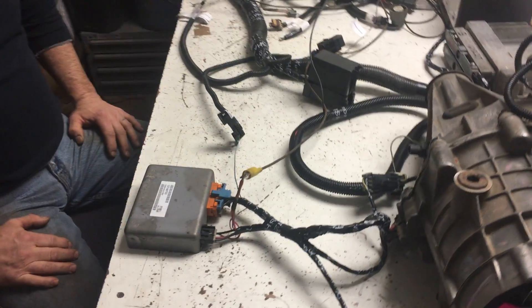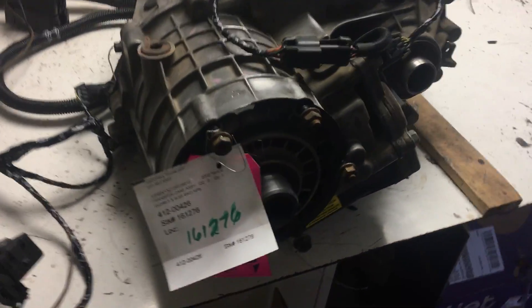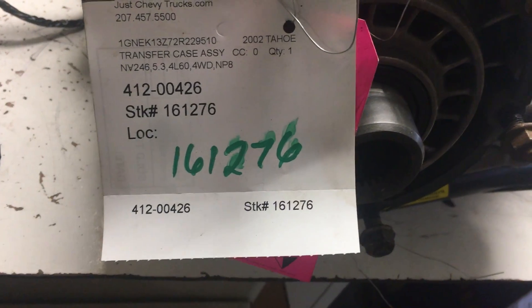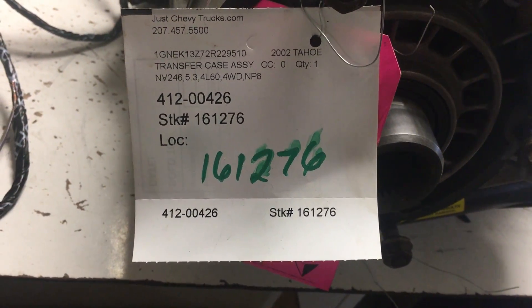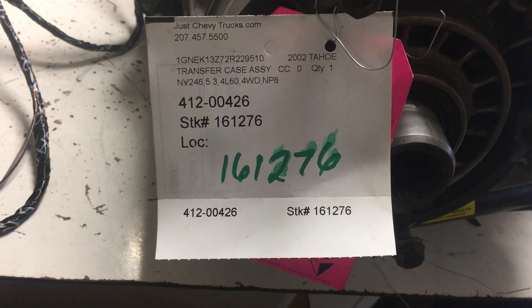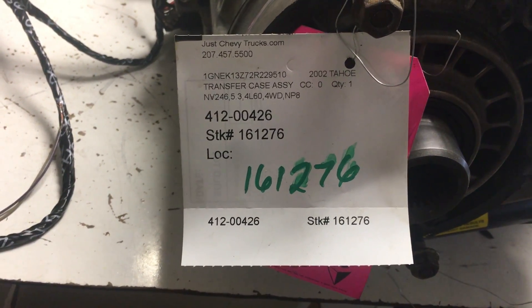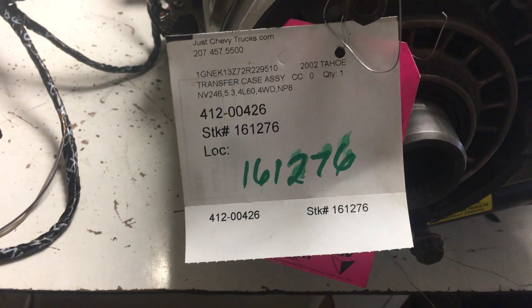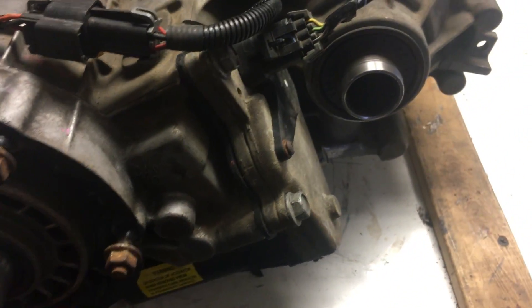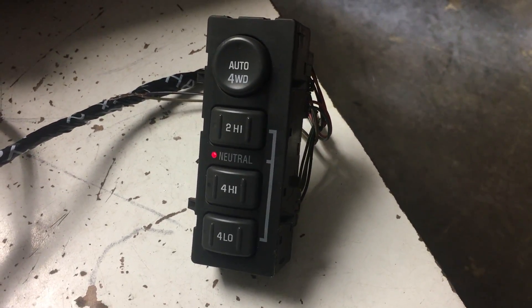We actually made a standalone transfer case — push button. This is the NP-8, 2002, which means this would support 1999 to 2002. I'm sure you guys could probably do the 2003 and newer, the next generation of these. The NP-8 is the case that has that controller, the auto 4x4. In fact, I see you put it in neutral.